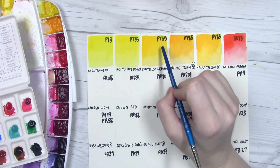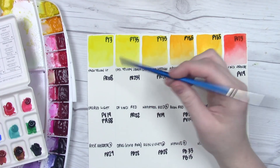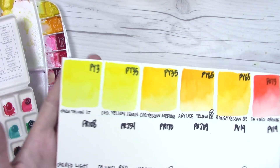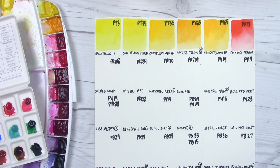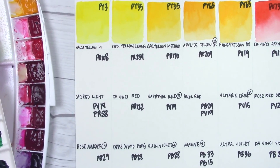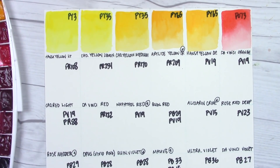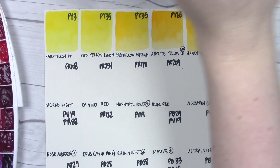This Da Vinci orange is a very red-orange, very close to vermilion hues from other brands. Adding a little bit more pigment to this first row — the cadmium colors are a little bit opaque, as you'd expect. The Da Vinci orange is also a little opaque, but they usually become more transparent when they dry. The Hansa yellow light is semi-opaque. Let me zoom you in a bit so you can see the swatches better.